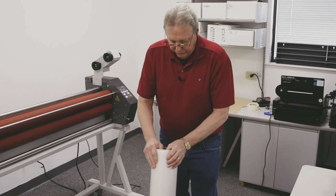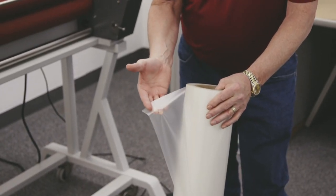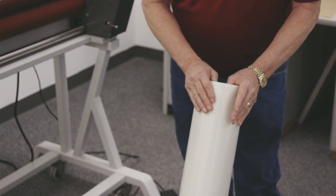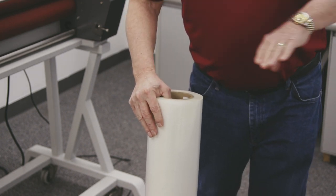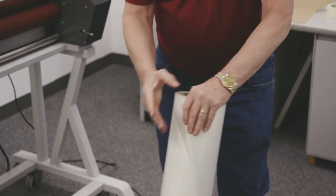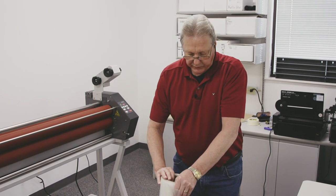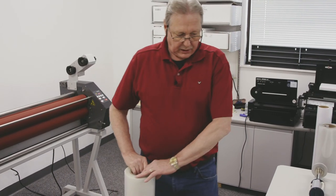There are two types of thermal films: poly-in and poly-out, and that is where the adhesive is located. This is known as a poly-in, which has the adhesive on the inside of the roll — the outside is the actual film itself. So when I load this on a machine, I'm going to have it unrolling from the bottom. The other type is called poly-out, where the film is on the inside and the adhesive is on the outside; with that film it will unroll from the top. But these are both poly-ins, so we're going to load these so they come from the bottom — gloss on top and satin on the bottom.